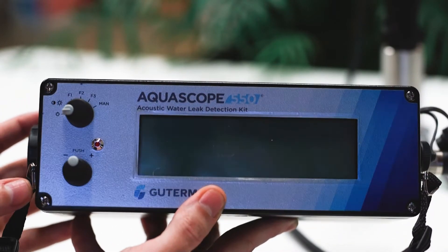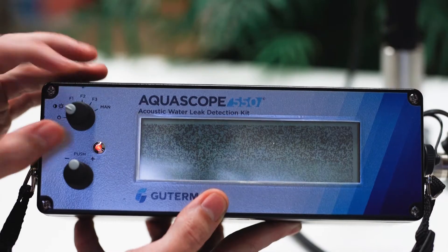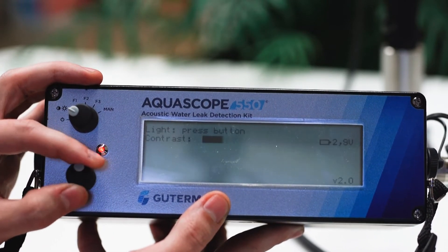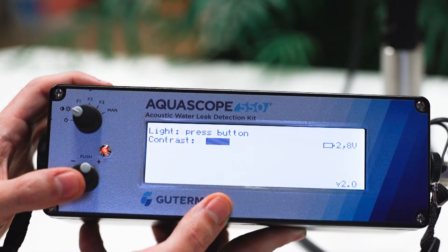Power on the amplifier by rotating the top dial to the right one notch. Adjust the contrast of the screen by turning the bottom dial to the left or right. For low light listening, click the bottom dial once to turn on the screen backlight.